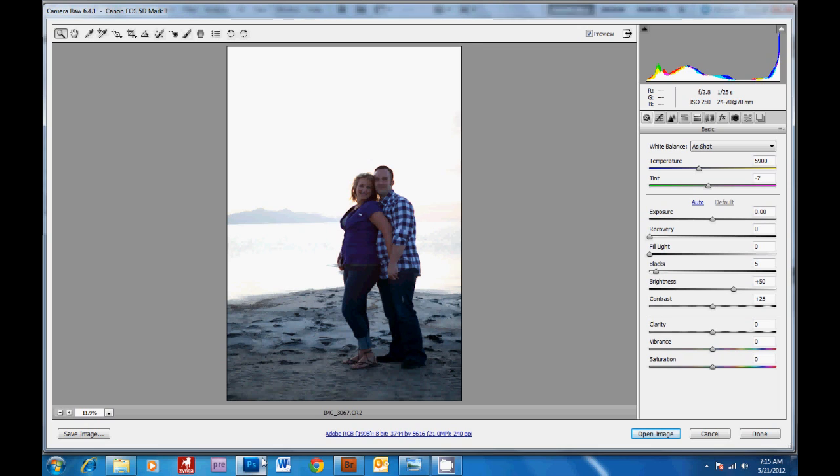Believe it or not, this is the original image. You want to expose your image so the faces are only slightly underexposed, because then there's still enough detail in the sky to bring it back. It's always easier to darken up your image than to brighten up dark subjects, because you'll get a lot of grain on the faces the darker your subjects are. So the first thing I want to show you is just how much detail we have to work with in the sky with a raw file.